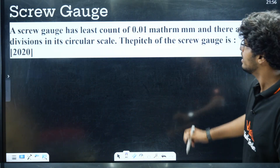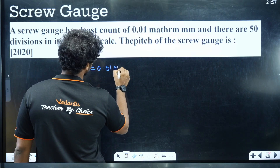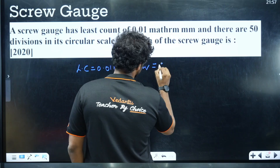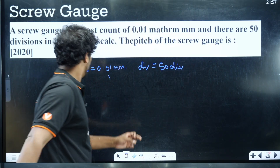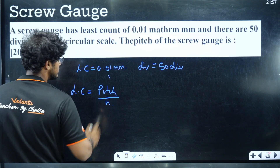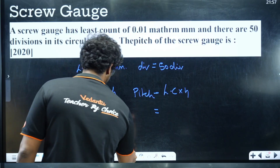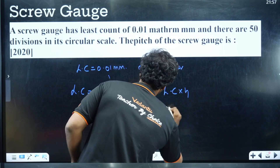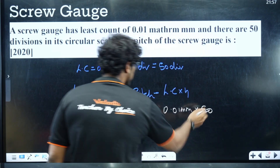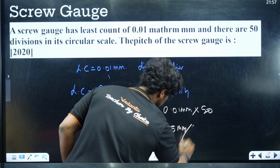Last question: A Screw Gauge has a Least Count of 0.01 mm and 50 divisions on its circular scale. Find the pitch. Since Least Count = Pitch / Number of Divisions, we get Pitch = Least Count × Number of Divisions = 0.01 mm × 50 = 0.5 mm. It's very simple — just rearrange the formula.